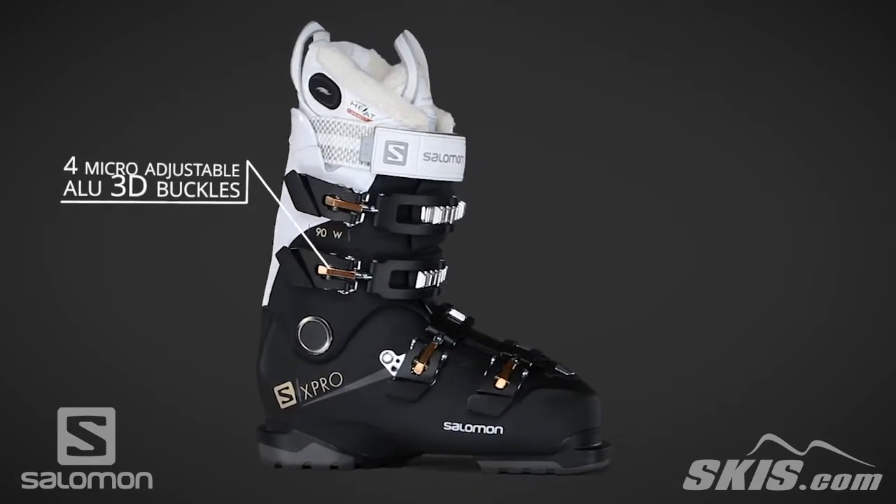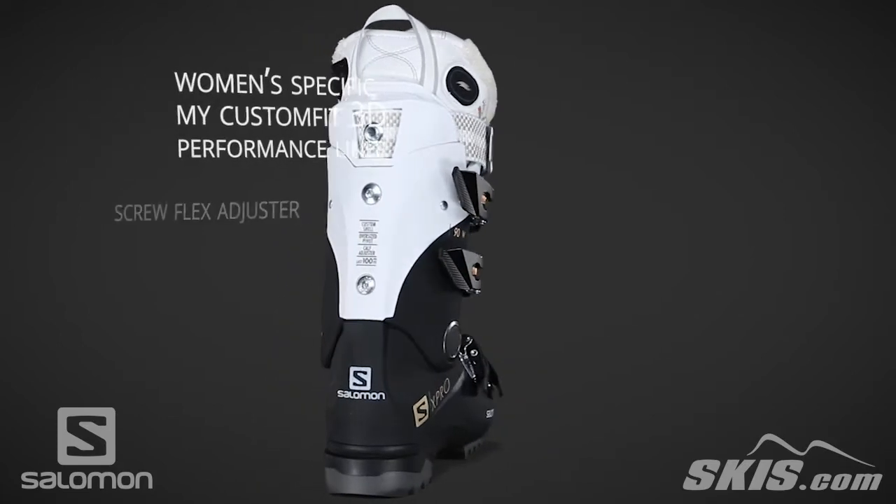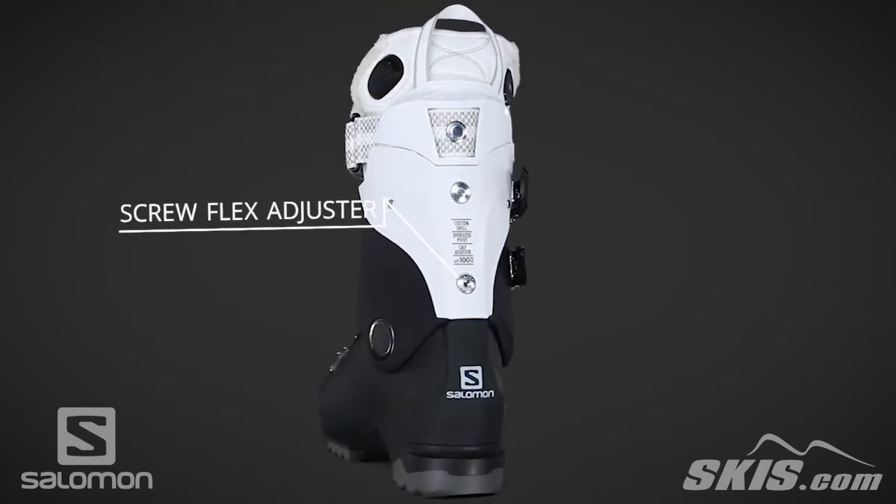A women's specific liner features 30% thermoformable foam allowing for a custom fit in the shin and ankle pocket, and it has a scalloped area in the calf for increased comfort.